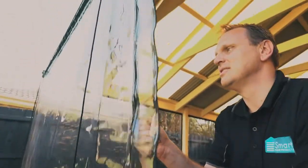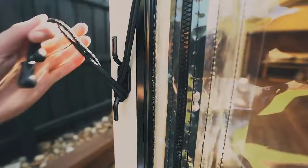Unzip the blind on both sides all the way to the top. Untie the cord from the cleat.